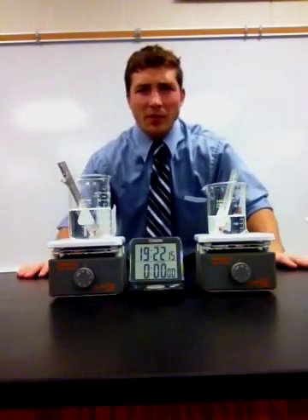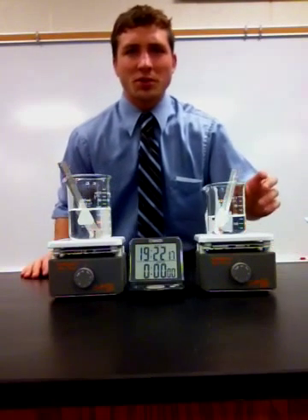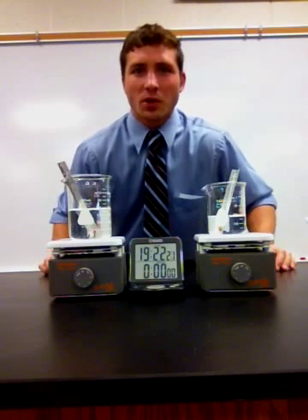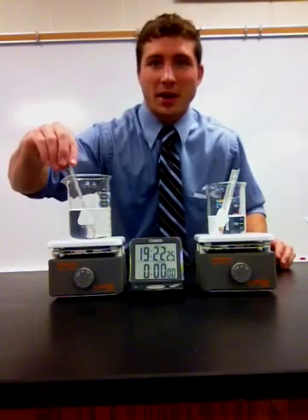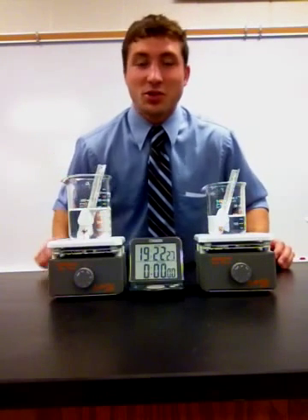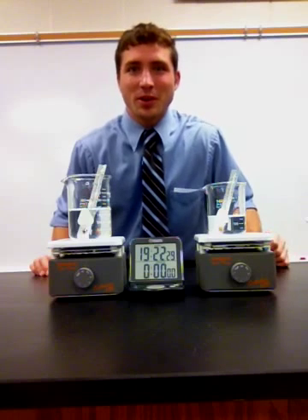Well, well, well, what do we have here? It looks like a controlled experiment. Hey kids, Mr. Bresher here. Today we're going to work on measuring temperature, and what a better way to do that than with a thermometer using degrees Celsius in a controlled experiment.